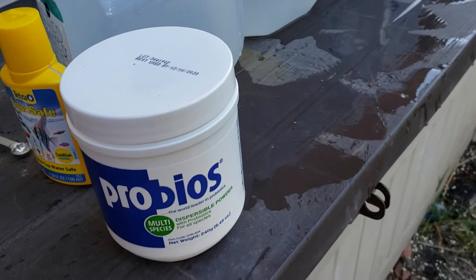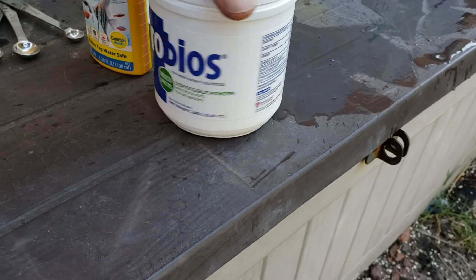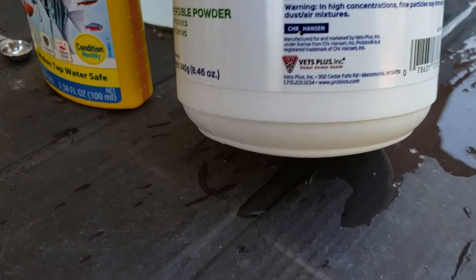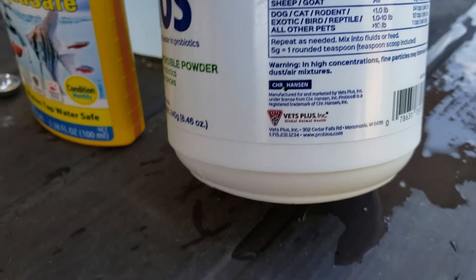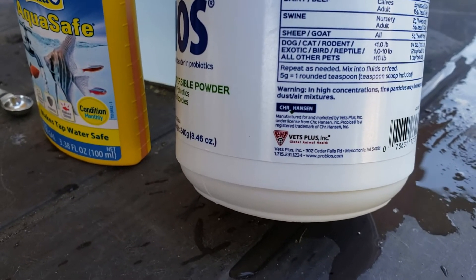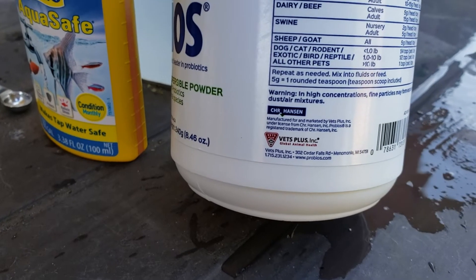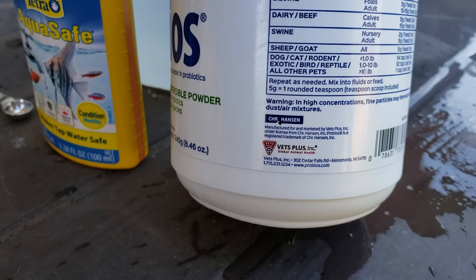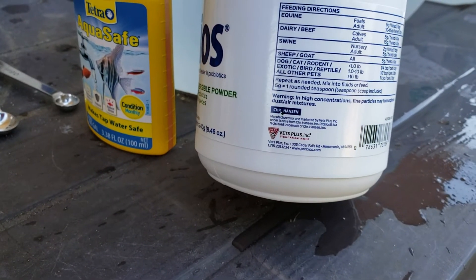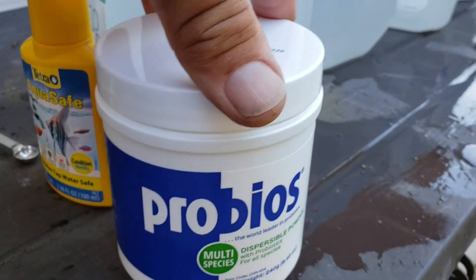Probiotics — good bacteria, gut bacteria for the birds. You can use this for anything: dogs, cats, rodents, exotic birds, reptiles and other pets, swine, dairy, beef — you take your pick. It's good stuff. In order to mix this product properly, you need to take the chlorine out of the water.